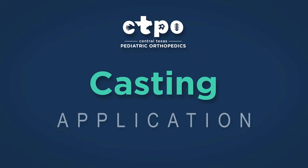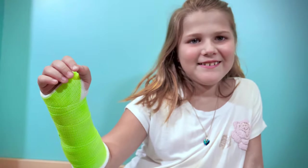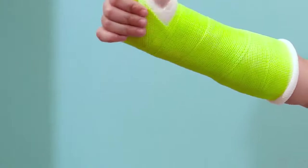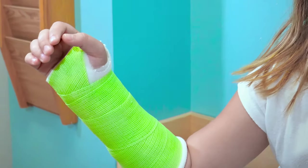We will now describe the process of how we place a cast. In this scenario, we are placing a short arm cast, utilizing a synthetic cotton cast padding and utilizing fiberglass. Again, depending on the fracture, location, pattern, and size of your child, the provider will choose the right type of cast for your child.